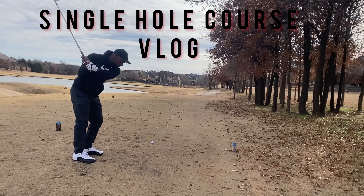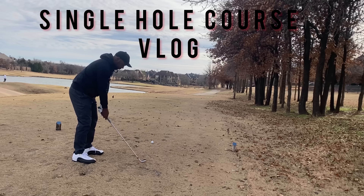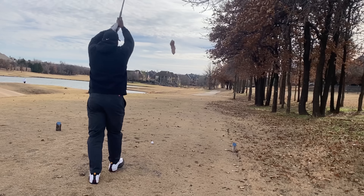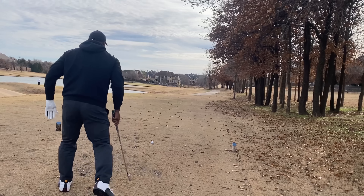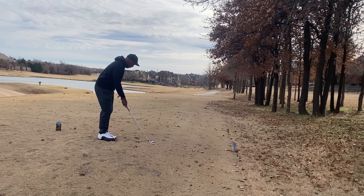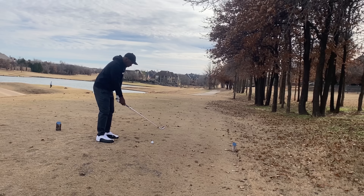We're back playing another single hole course vlog. This is a short par 4, 305 yards — water left, out of bounds right. The objective is just to hit it low and straight. In my mind I'm just wanting to hold it off, keep it low. I've got a five iron in hand, let's see if I can pull it off.